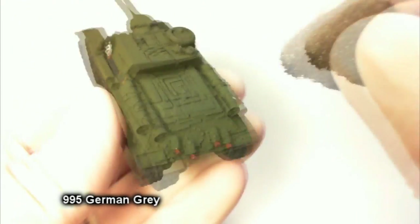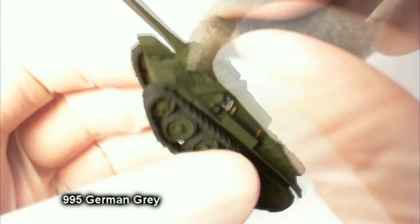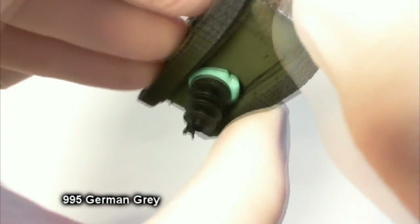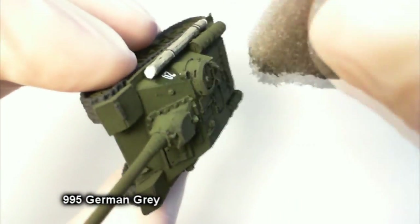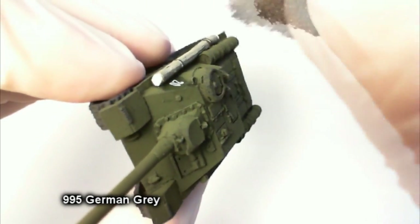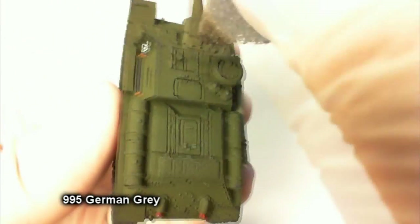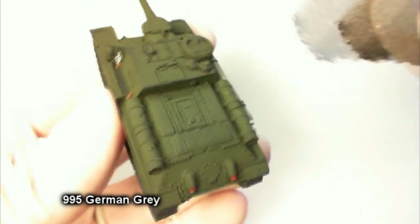Now we're hitting it with the sponge. We take a piece of sponge from the box set, get a little German gray on it, and dab it all around to show chips in the paint. Try to focus on areas that are going to see that kind of damage — fenders are a good one, crew hatches, sharp edges, anywhere you'd expect an armored vehicle to get damage.